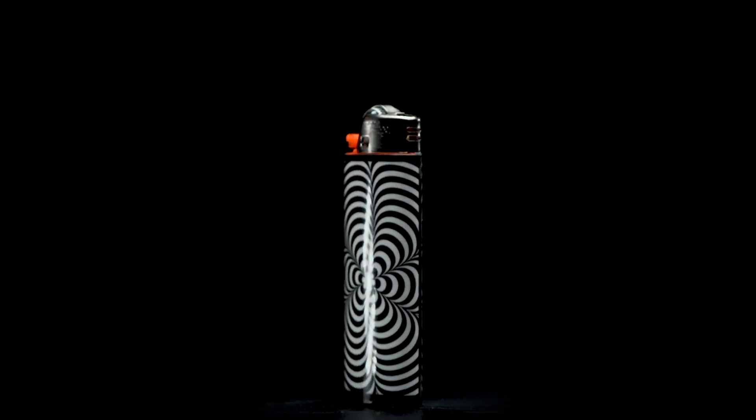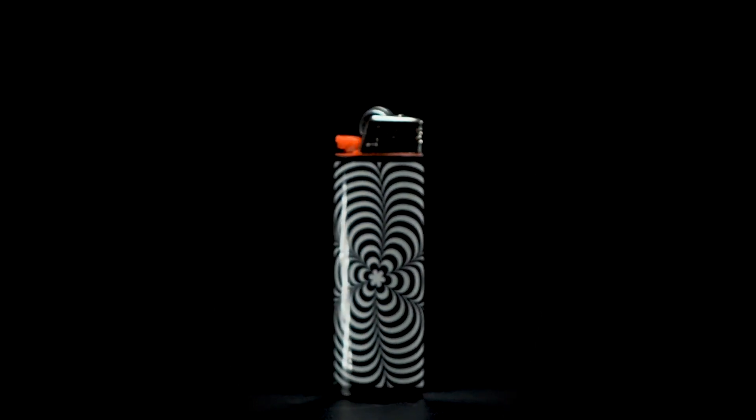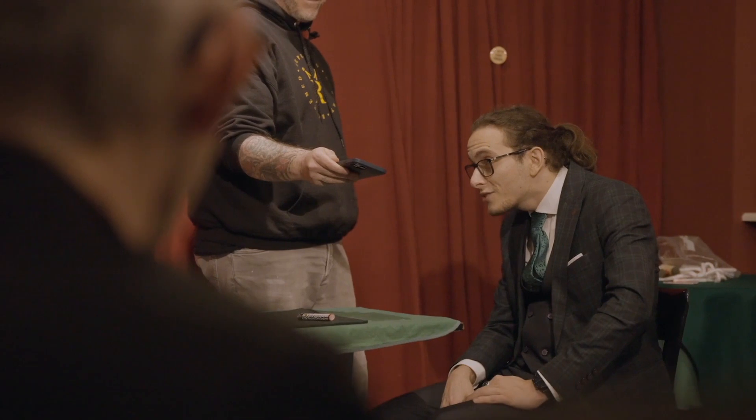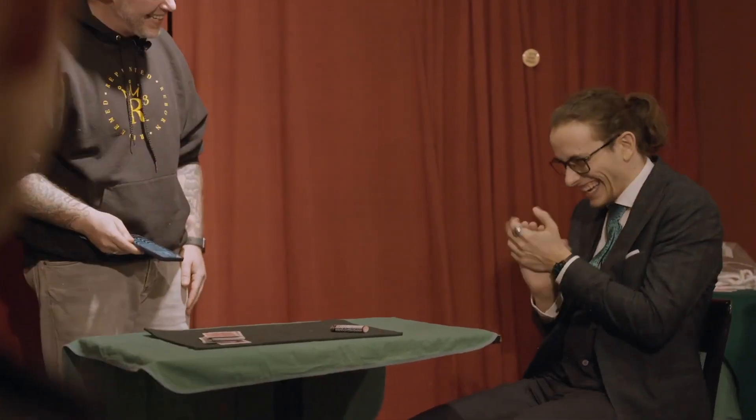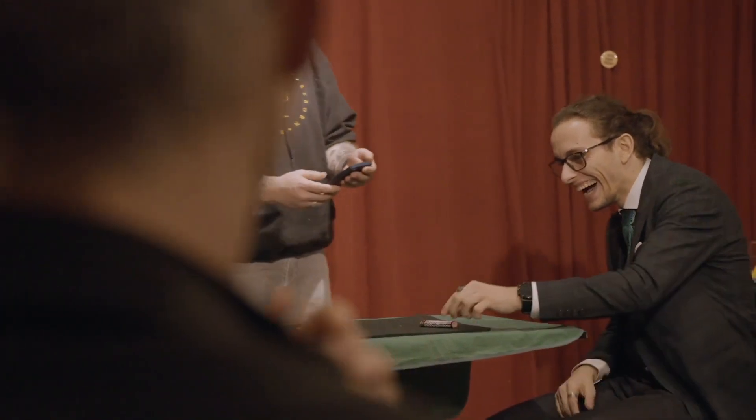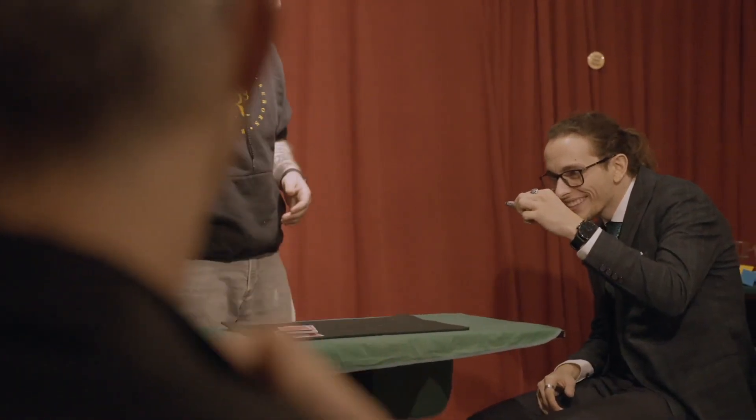There's a hypnosis lighter that packs a wallop of a punch. You go through an entire routine until the very end, you ask them to take a very close look at the lighter they've been staring at the whole time. And with the help of an optical illusion, you get a really cool and unique reveal.